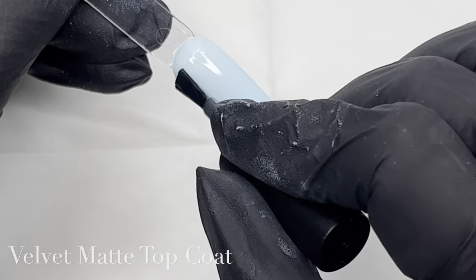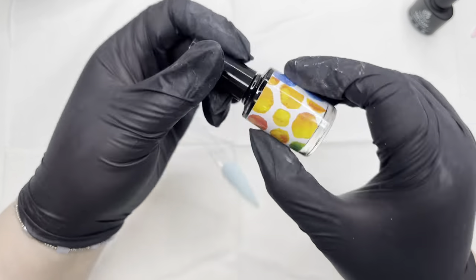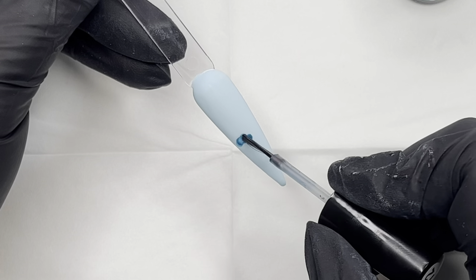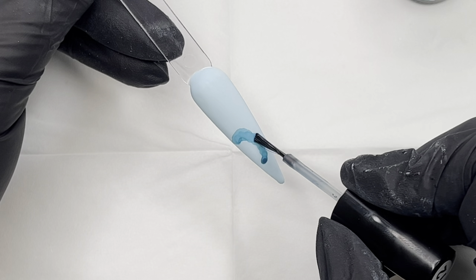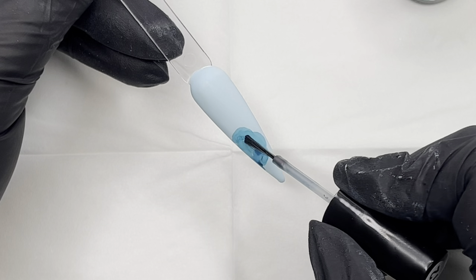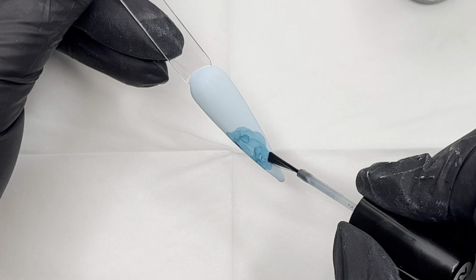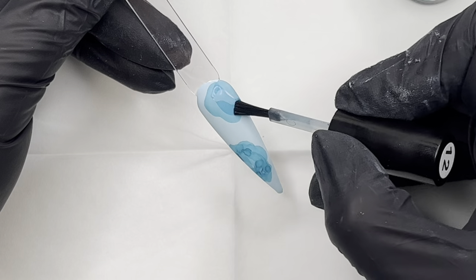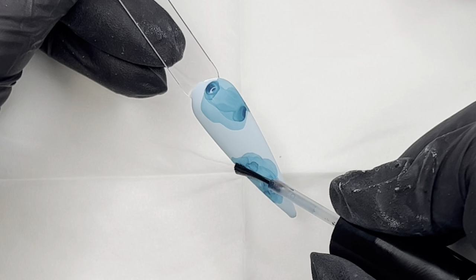Once that's all cured, I'm going in with the matte top coat and curing that as well. The reason I'm doing this is because I'll be using the alcohol inks on the matte surface. I've chosen this beautiful teal/turquoise blue color, and I'm basically doing an outline of a flower using the brush. The only thing I find with using the brushes straight out of the bottle is there's very little control, but that's actually good here because we're going for a very naturally flowy shape.